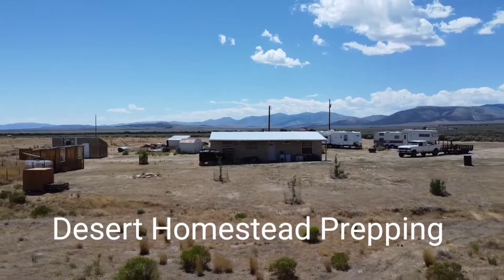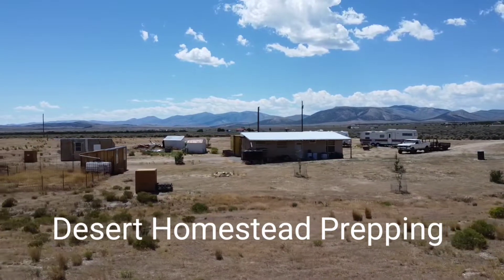This is Desert Homestead Prepping — make sure to like and subscribe and hit that bell for notifications. I figured I'd have you guys join me for a little ride. I'm gonna head off to the big city and see if I can pick up a water tank. I found a good deal on a 2,500-gallon water tank — for our area it's priced at about $1,900. Everything else I've seen around here is like $2,500 to $3,000, so this one seems to be a really good deal. I got the truck all warmed up and I'm heading down the road.